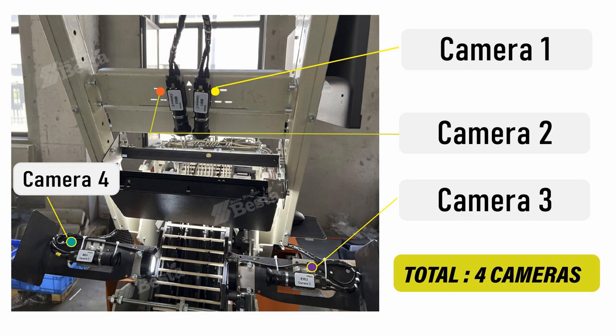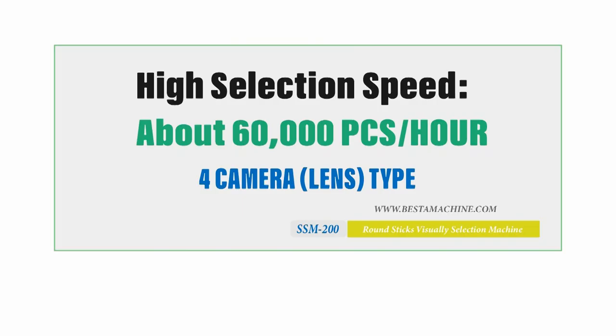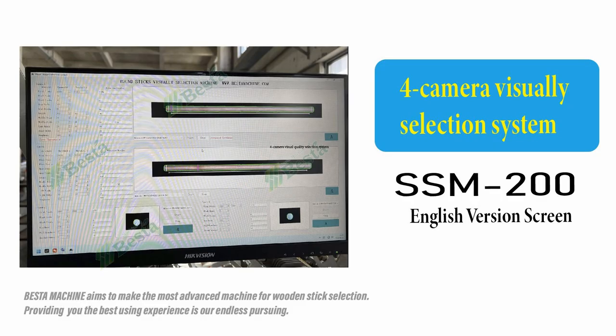This machine also has a counting function, counting how many qualified sticks have been processed. The speed of this machine is very high, about 60,000 pieces per hour. The visual selecting system screen is in English, which is very easy for overseas users.